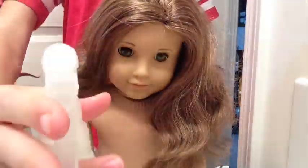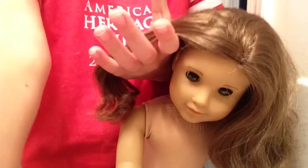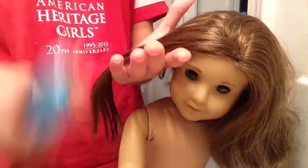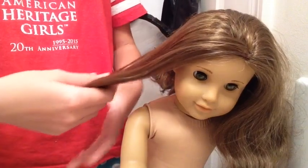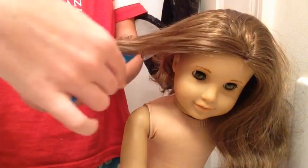Let's do this! We have successfully straightened her first curl. It turns out pretty good. Now her hair looks really glossy and pretty, and we've got to do the rest of her head.